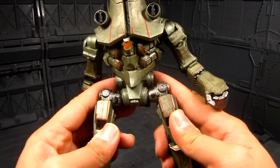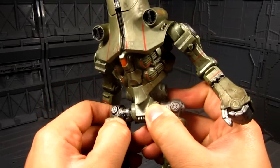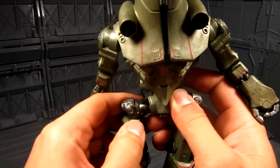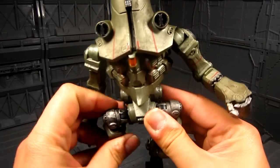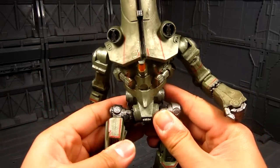Looking down at the waist, you have the hips. Although it's weird — this joint right here is sticking out. Is that a defect? Yeah, it kind of is. Let me fix that first.